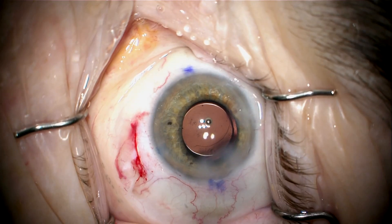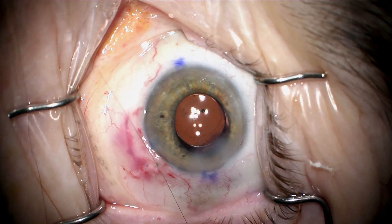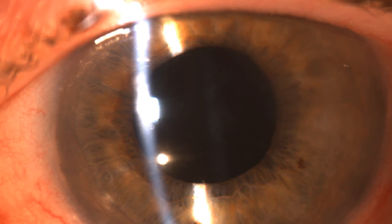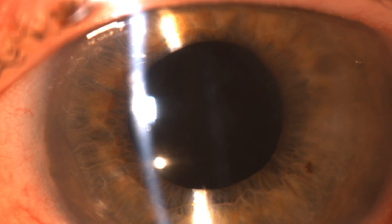It will never create problems for this patient. We close the conjunctiva and the case is completed. The lens is well-centered. The next day in the office, the patient's vision is 20/25 uncorrected, and she's seen clearly for the first time in many years.